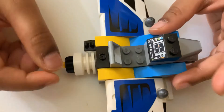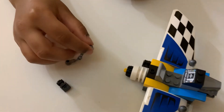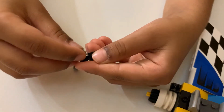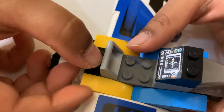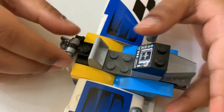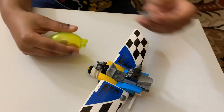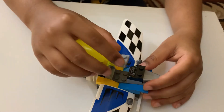And now, we're going to put this green piece on this special piece. And now, we're going to put this special piece onto this piece with one hole. Now, we're going to put it here and connect this connector. And put it on this protector piece. And put it here.